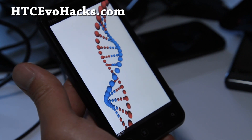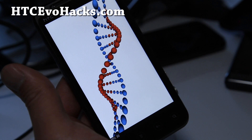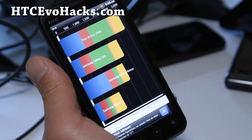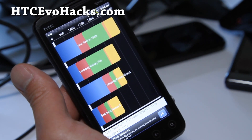I know you guys are all waiting for ICS, but ICS is still a little bit buggy. I know there's one that works pretty well, but I'll just wait until everything is working. In the meanwhile, you can try out this ROM.